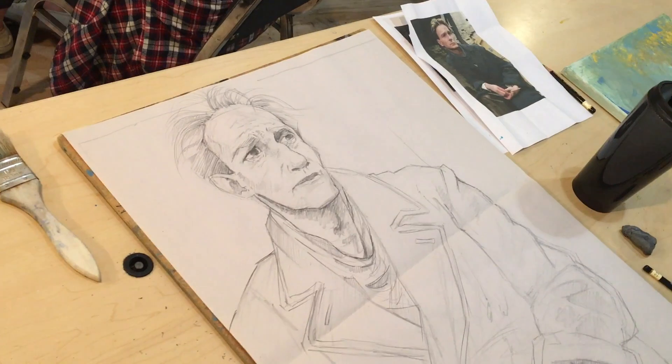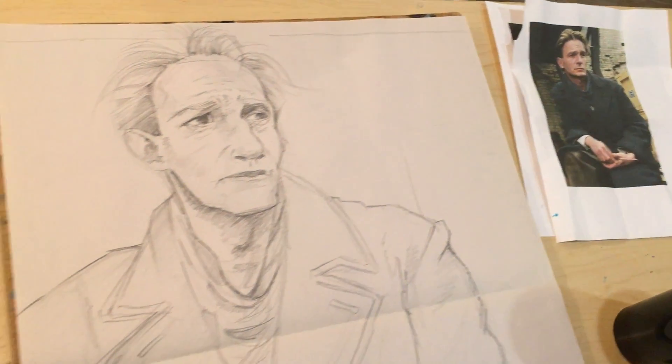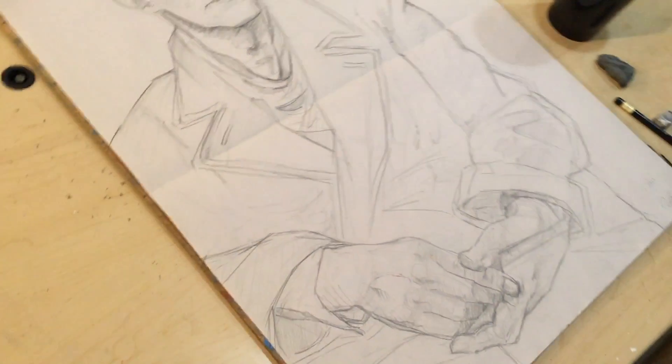Penny's about to trace and transfer this drawing to the canvas. Let's look at the bottom of the canvas.